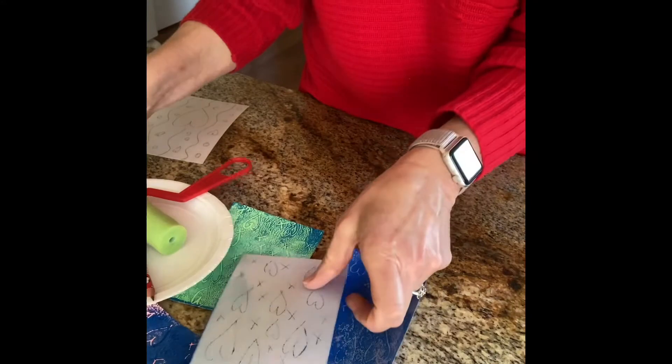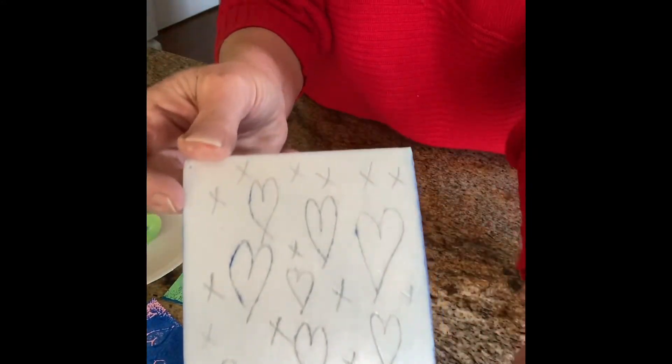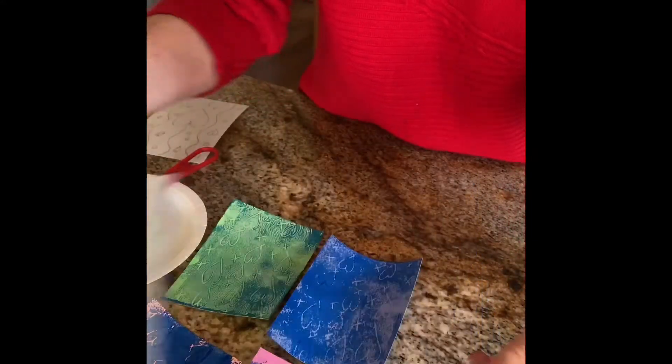I'm going to show you what I've done so far and go ahead and do the second project with you. So let's flip this puppy around. Here you can see I've used this etching that I did on the first printing plate and I did four Valentine cards. This one was really light.